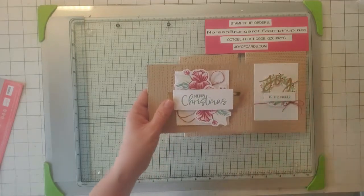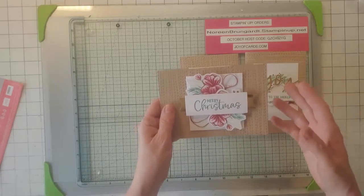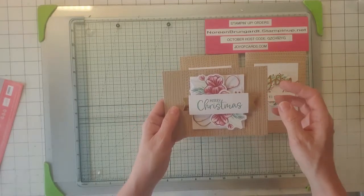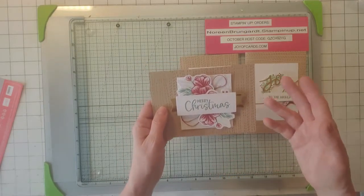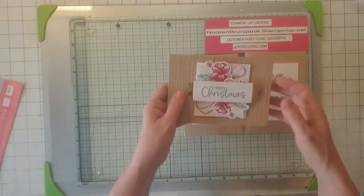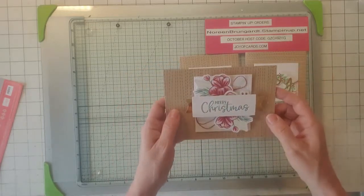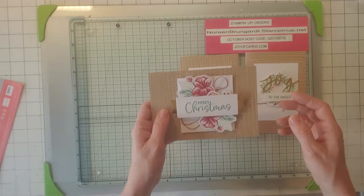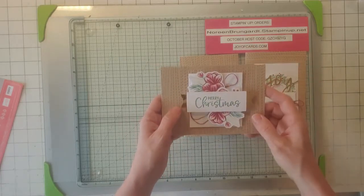The thing about Paper Pumpkin that's good to have, especially being a demonstrator, is they have you doing things that I wouldn't always do. Like for this one, the messy string thing — I'm not one for ribbon and string. I don't use a lot of it, and I know that's a bad thing, and I force myself at times to do it. So here's the messy string look — it's okay, it's messy string.